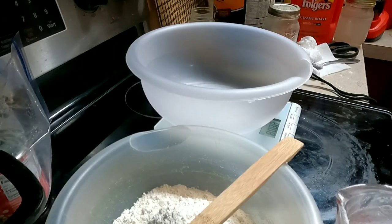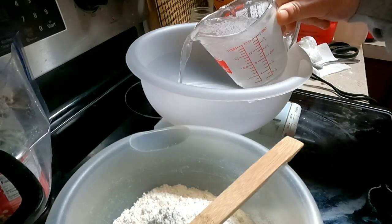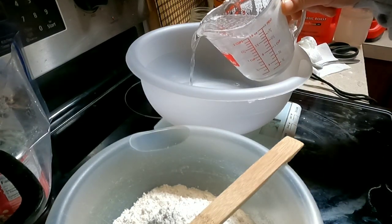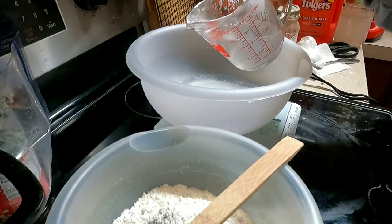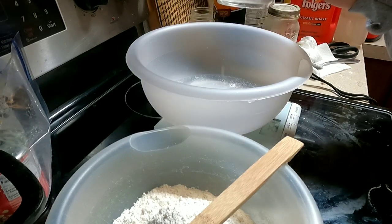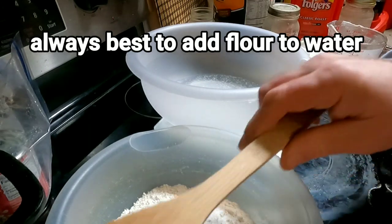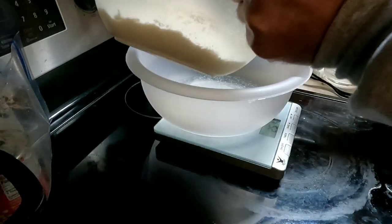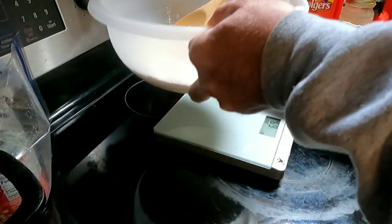I'm going to add 250 grams of warm water. The warm water should be between 70 and 100 degrees. When you have your water ready to go, you add your flour and go ahead and mix this up.